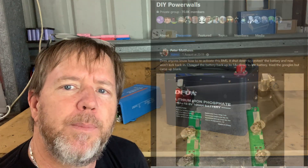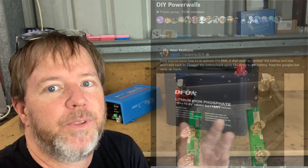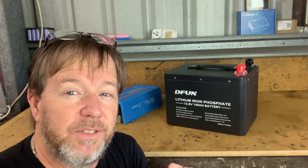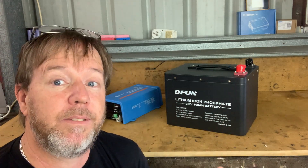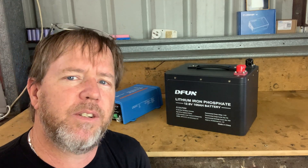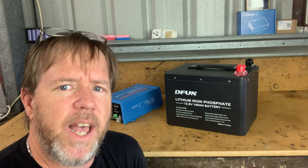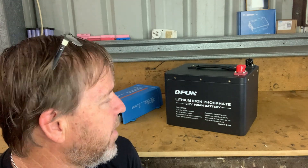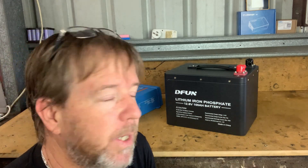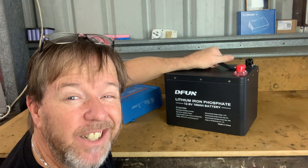After talking to a few people on the DIY Powerwalls Facebook group, they said to just disconnect all the cables and reconnect it, and the thing came back live — and that's exactly what happened. I did contact DFUN with that issue and they said all you've got to do is put 14 volts on the terminals and let it charge, then it'll reactivate. However that wasn't the case for me, so that is what it is.